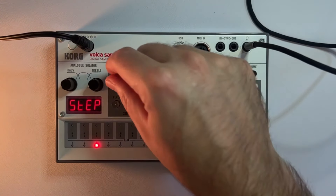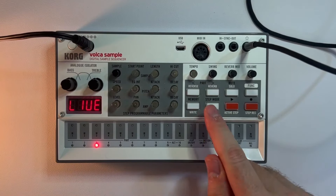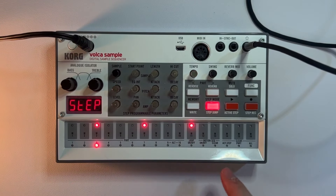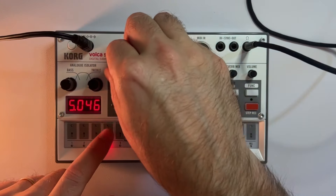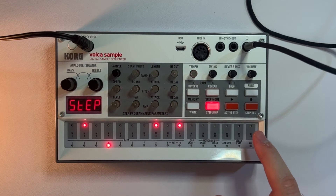On slot 3, let's find an open hi-hat. I'll go to step mode and put that on steps 3, 7, 11, and 15. Then let's find a closed hi-hat sample and put that on steps 2, 8, 10, and 16.